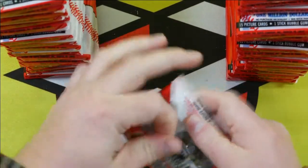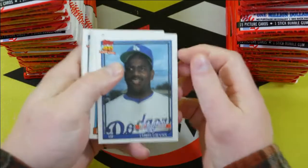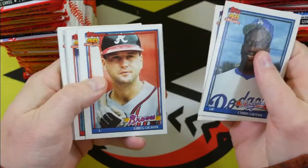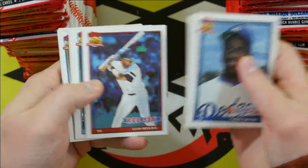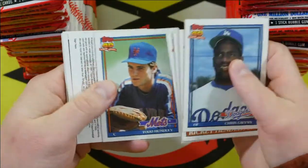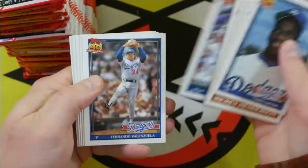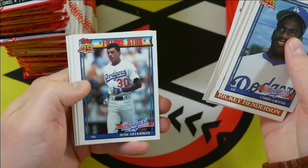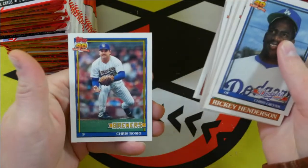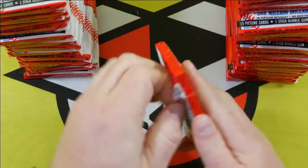Pack number two. Rickey Henderson — there's a nice one. Off to a slow start here, not really seeing a whole lot of cards that are super interesting.